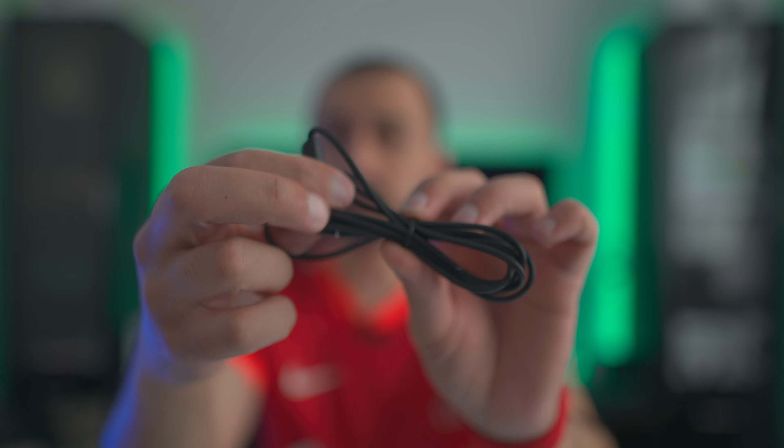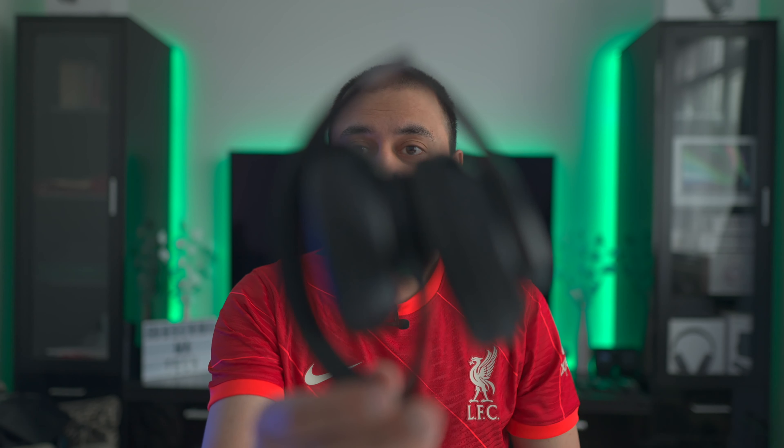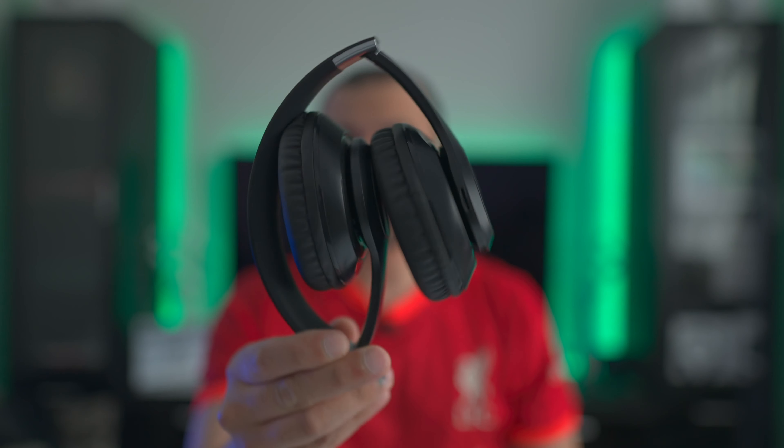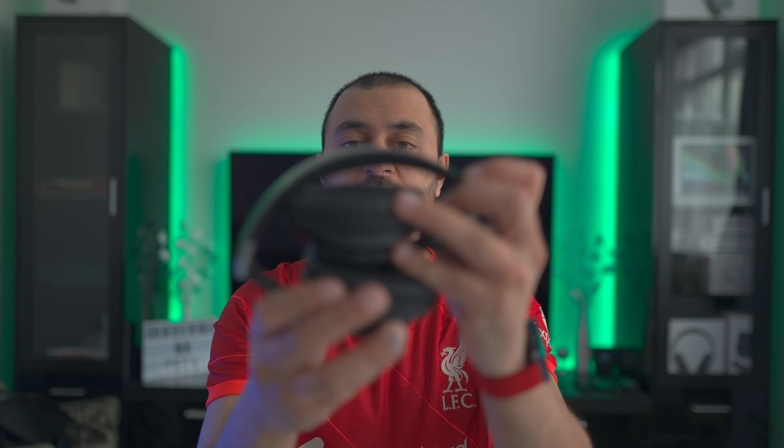Having used AirPods Max for quite some time, firstly it's going to be a very unfair comparison, and secondly the size and build quality instantly stand out — nothing's really going to come close to AirPods Max in terms of construction and design. But considering how big these actually get, they do fold quite small and are very compact.